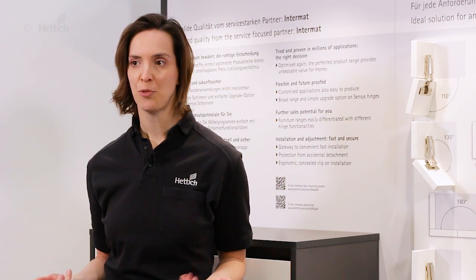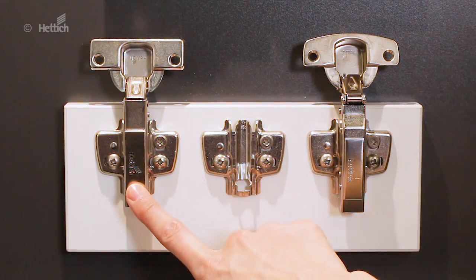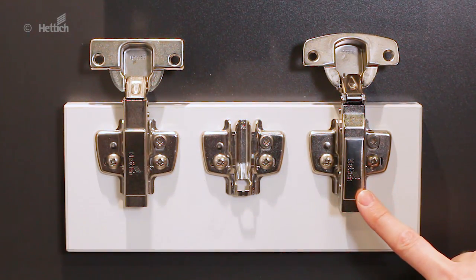And as the mounting plate can also be used with ZENSES hinges with integrated silent system, it is very easy to upgrade from Intermat to ZENSES.